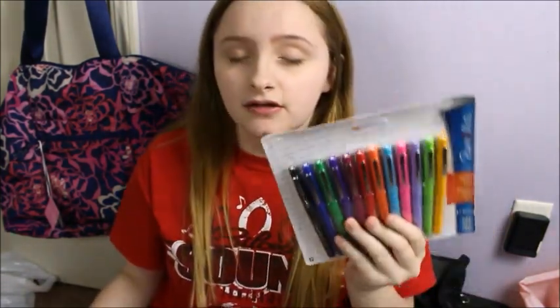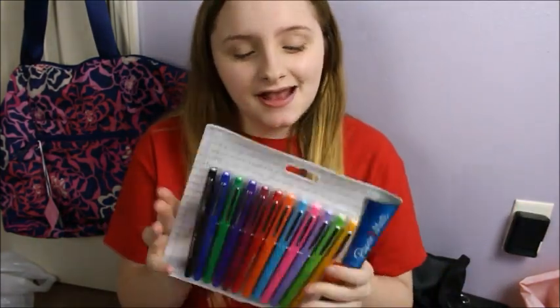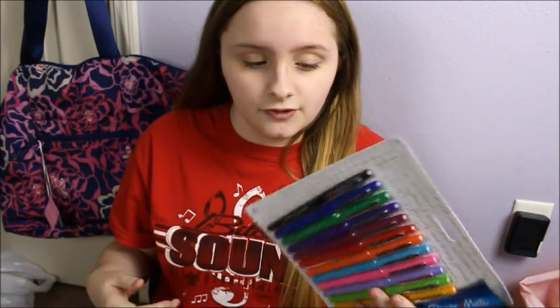This is something that I've wanted for a long time but I never got around to purchasing it. But finally I did, and I got the Papermate Flare pens. I've used these before and I love these. I love to write notes with these because it just makes everything so colorful. And you need color on your notes because I feel like it helps you remember things more.